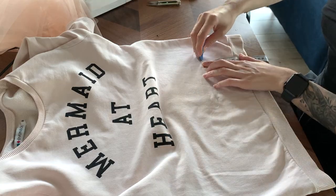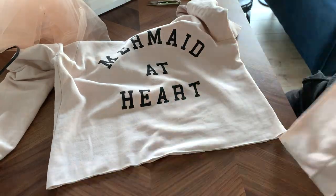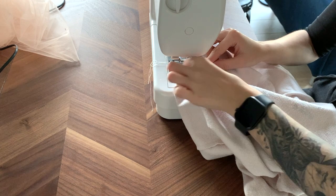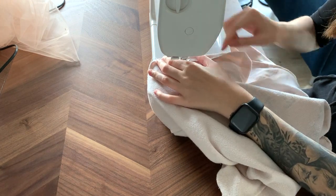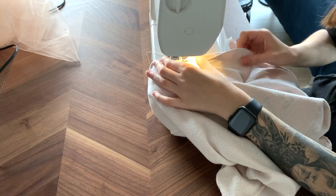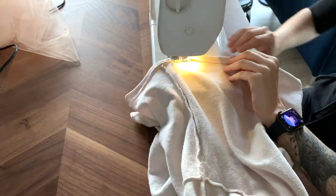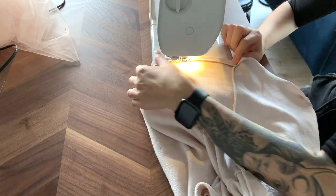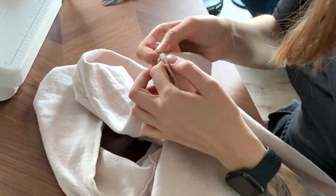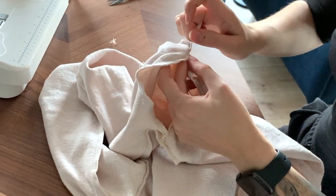I marked where I want the sweatshirt to end and proceeded to cut it. Then I eyeballed about one and a half centimeters for the hem and sewed it all over. I used a jersey needle — just so you know, when you sew stretchy materials like that you should either use a zigzag stitch, which is stretchy by itself, or a straight stitch while stretching your fabric a bit while sewing. I used the second option. Then for the fun part — the sleeves — I started by removing the old sleeves, unpicking all the seams attaching them to the body.